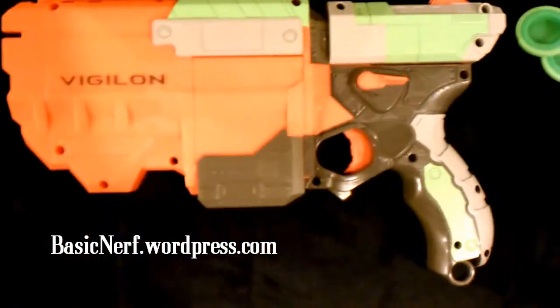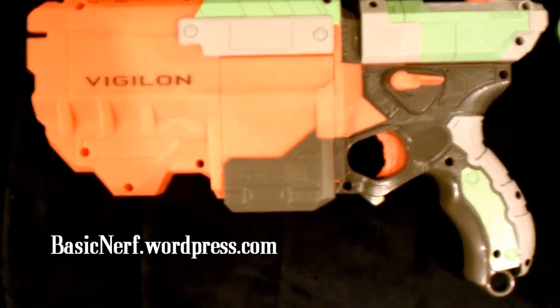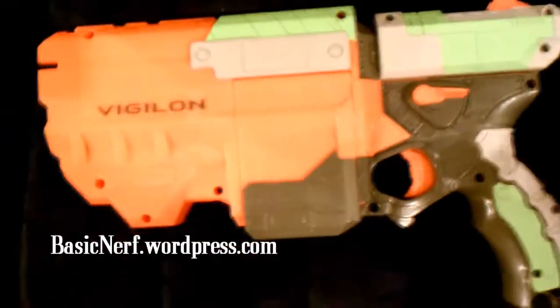Hey guys, BasicNerf here again. While I'm waiting for a video to render so I can upload it, just some details on the Vigilon so far. It's pretty hefty — by Recon size, I'd say.